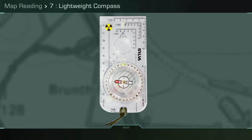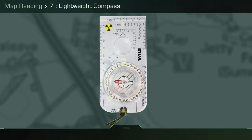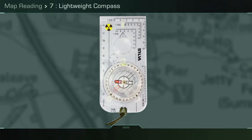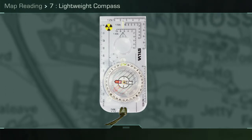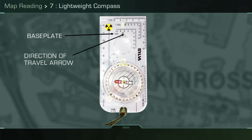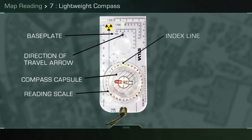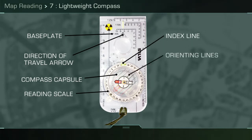A lightweight compass is the same as a civilian-bought Silva compass with one exception: in the military the graduations are in mils as opposed to degrees. The main parts of the compass are: base plate, direction of travel arrow, compass capsule, reading scale, index line, orientating lines, and red north arrow.